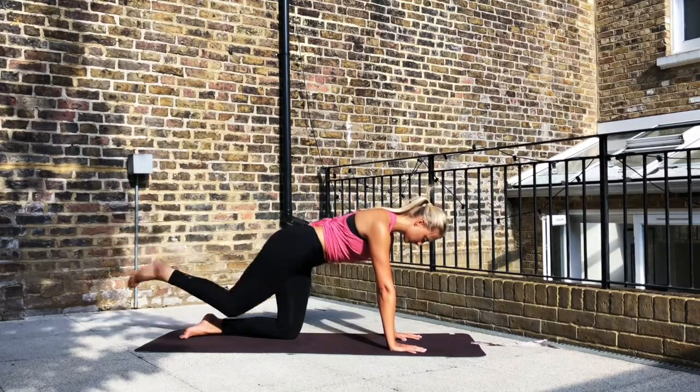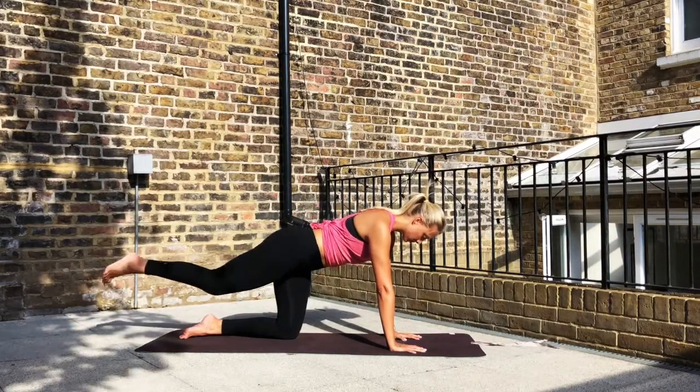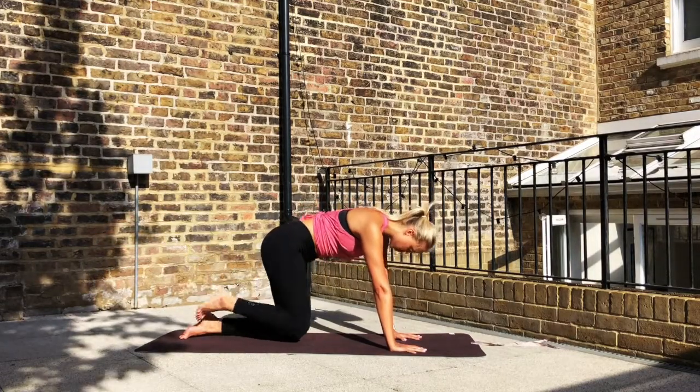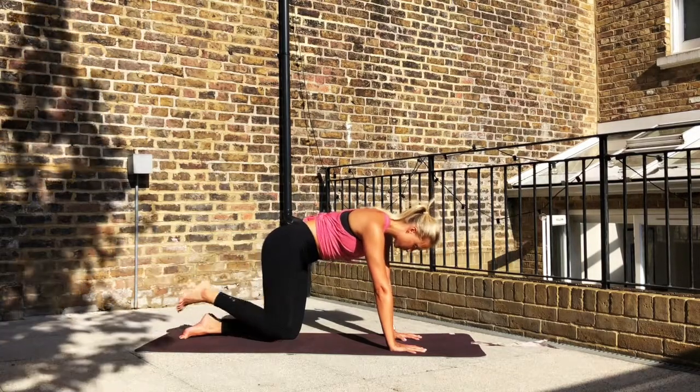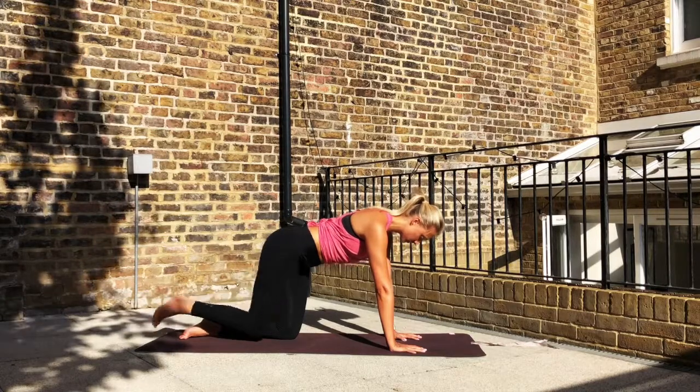Extend your right leg back and on the inhale, draw the knee into the chest. Exhale, extend. Inhale, contract through the abdominals as the knee comes into the chest. And then exhale, extend. Inhale, squeeze. Exhale to extend. Place the knee down.